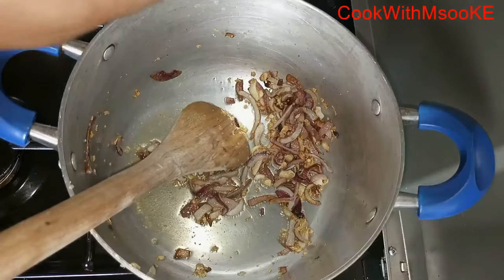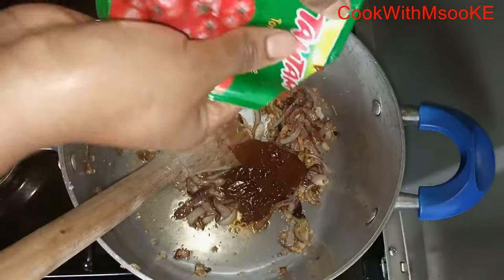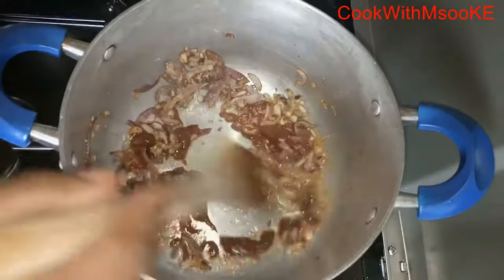Just keep stirring, because garlic tends to stick at the bottom of the pan — so keep stirring, especially if you are not using a non-stick pan. Then add the tomato paste; I'm using that whole sachet, and give it another mix.